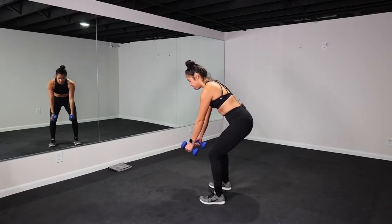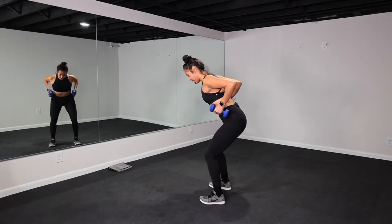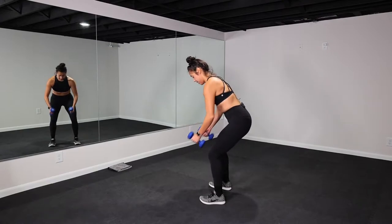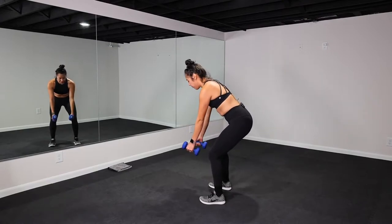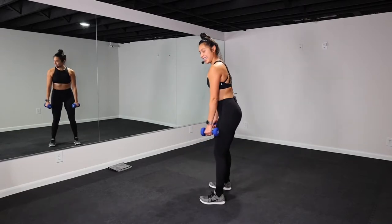Squeeze the back, squeeze the shoulders. Let's go, team. 15 more seconds. Breathe. Drive those elbows back, directly back. Looks good, y'all. Four, three, two, one. Let it go.